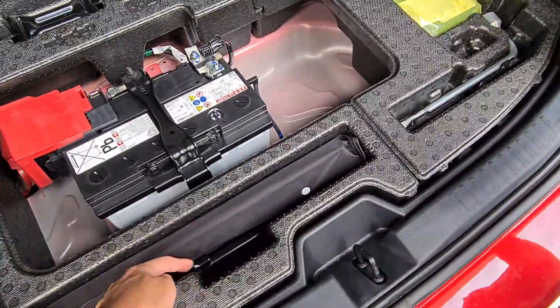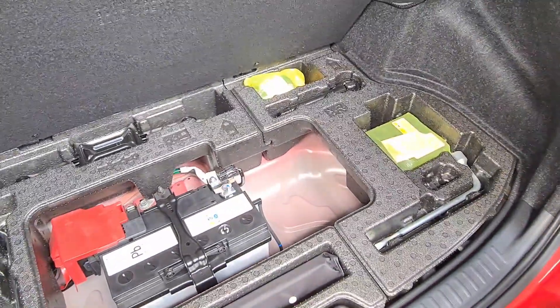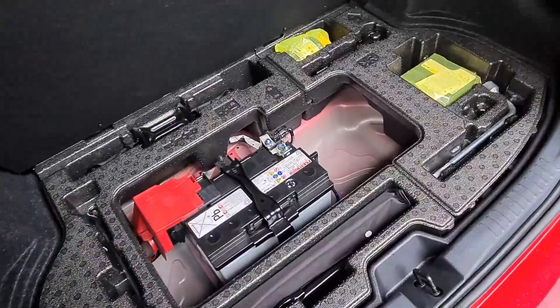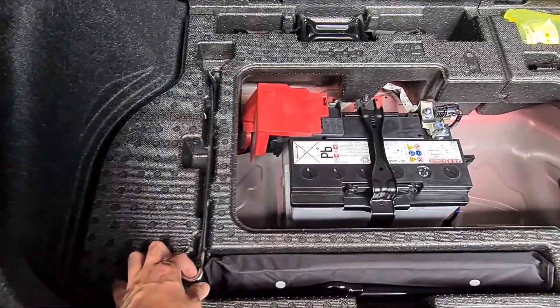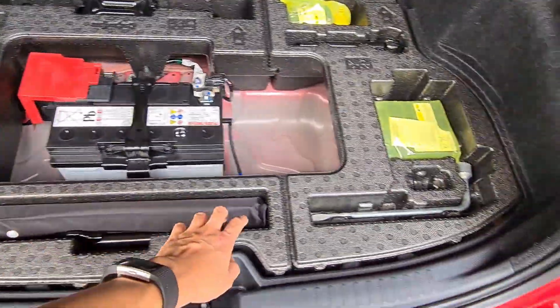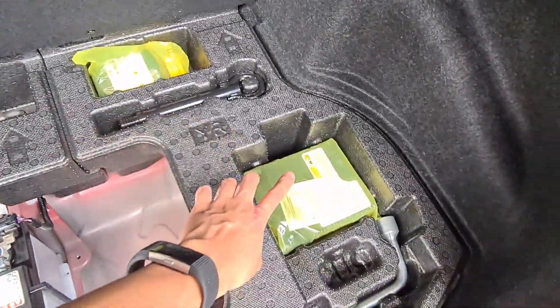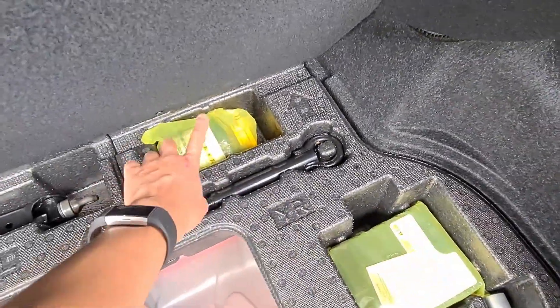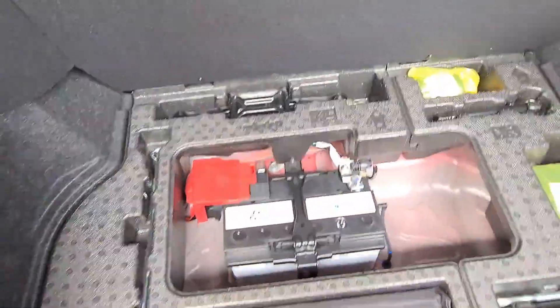It's kind of weird — we have two tow hooks but there's only one compartment for it. As you can see, it's already full: early warning device, a tool for the jack, another tool, tow hook, air compressor, tire repair kit, and a jack. It's all complete.